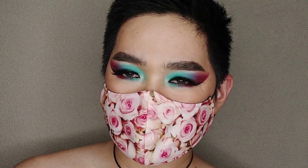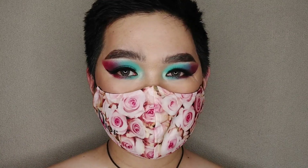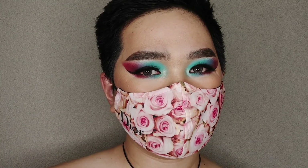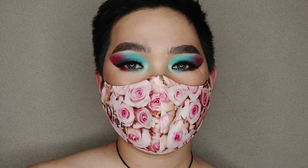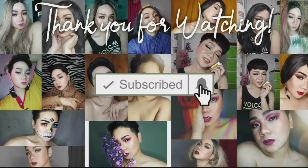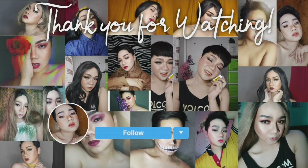If you enjoyed this video, please like and share. If you haven't subscribed to my channel yet, please click the subscribe button and click the notification bell to stay updated on my uploads. See you on my next video! Bye-bye!